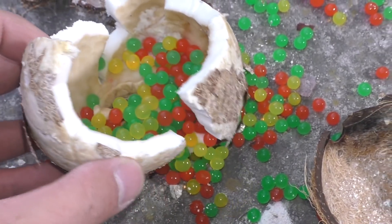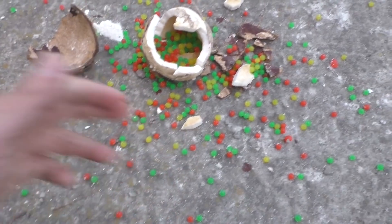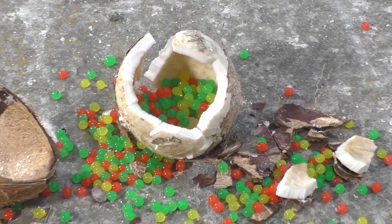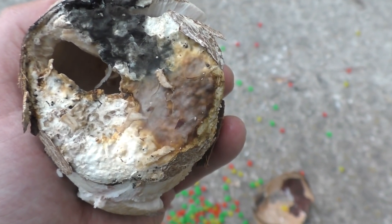But what if I put a firecracker on a coconut? That's it for today. Don't forget to like this video and make sure you subscribe to my channel. Leave your comments below and take care. Now I understand why the coconut water was sour.